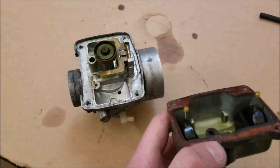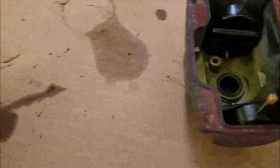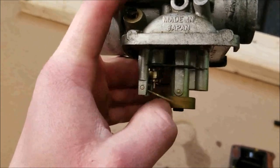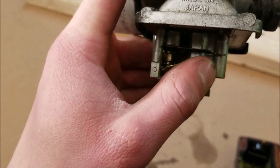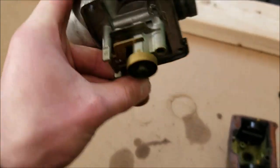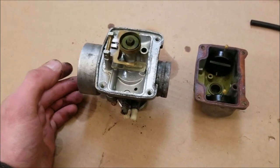We got the float bowl off — as you can see it's really green in here and all crusty. Here's how it works: as your fuel comes in, there are floats that push up on the needle valve. When it gets to a certain point it'll close off the fuel flow. The fuel comes in, fills up the bowl, and when it's full it stops the flow.